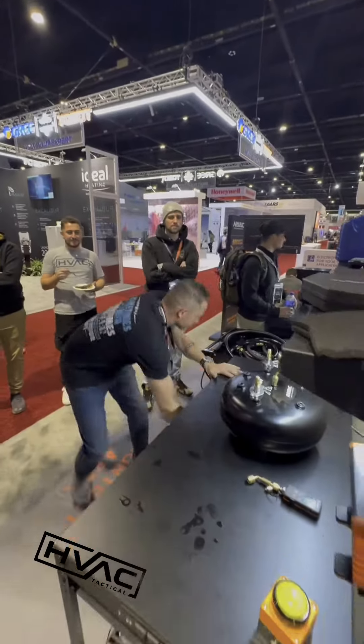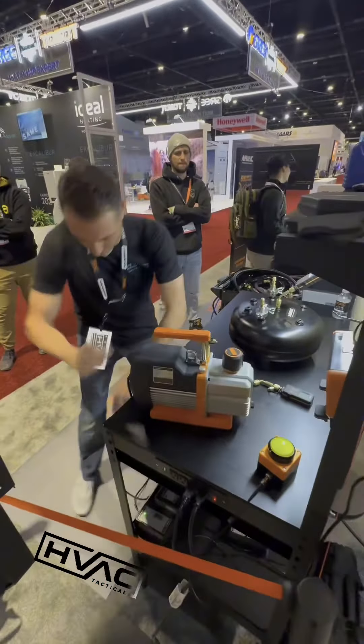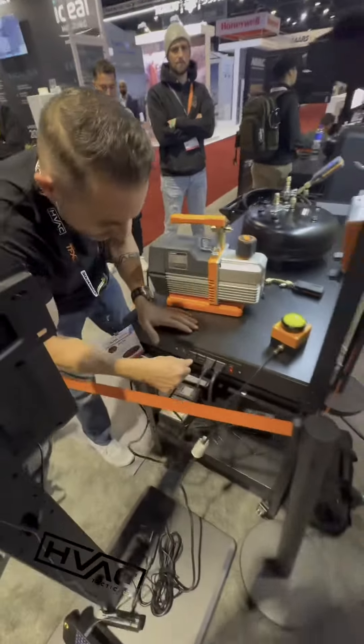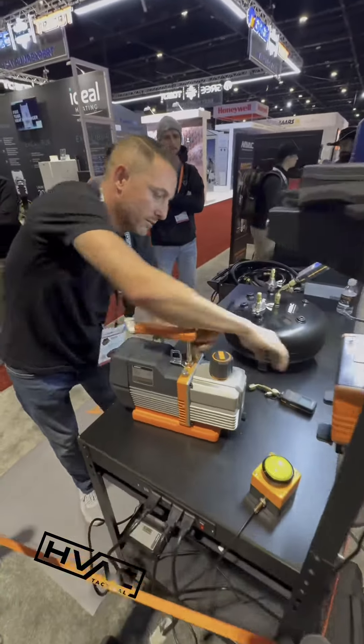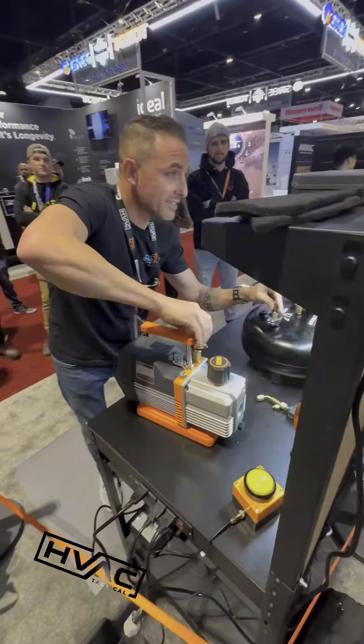Mr. HVAC Tactical. Let's see what his techniques are today. Oh, he started that pump without that thing on. That's going to cost him a second. Might as well start over.